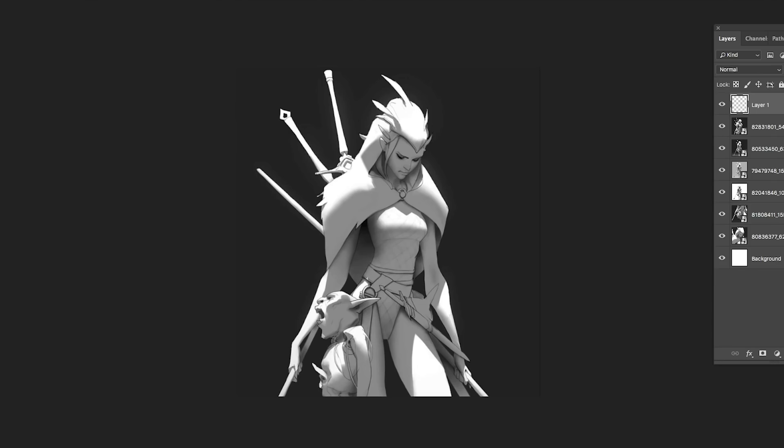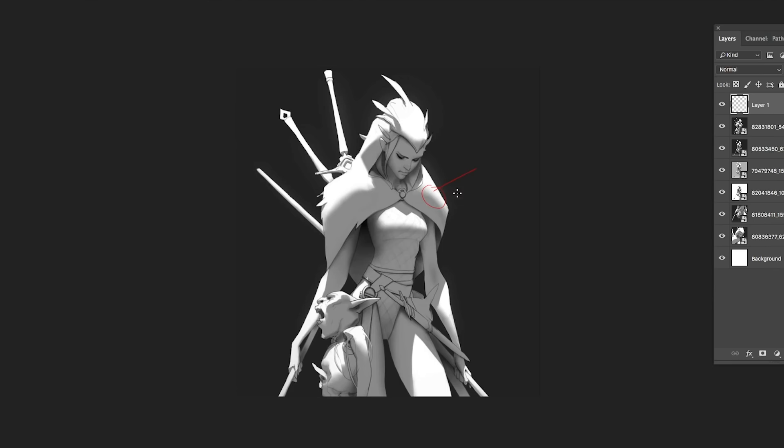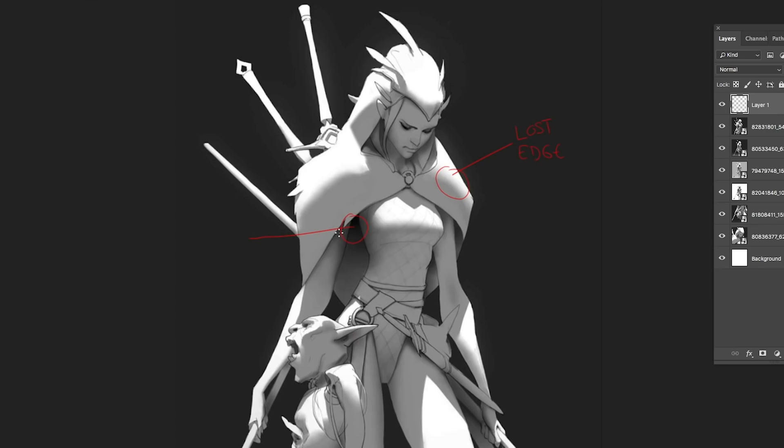When you come into this image there are two things we need to pay attention to. The first is a lost edge and the second is an ambient occlusion. These are the only two things we need to take into consideration in this image.